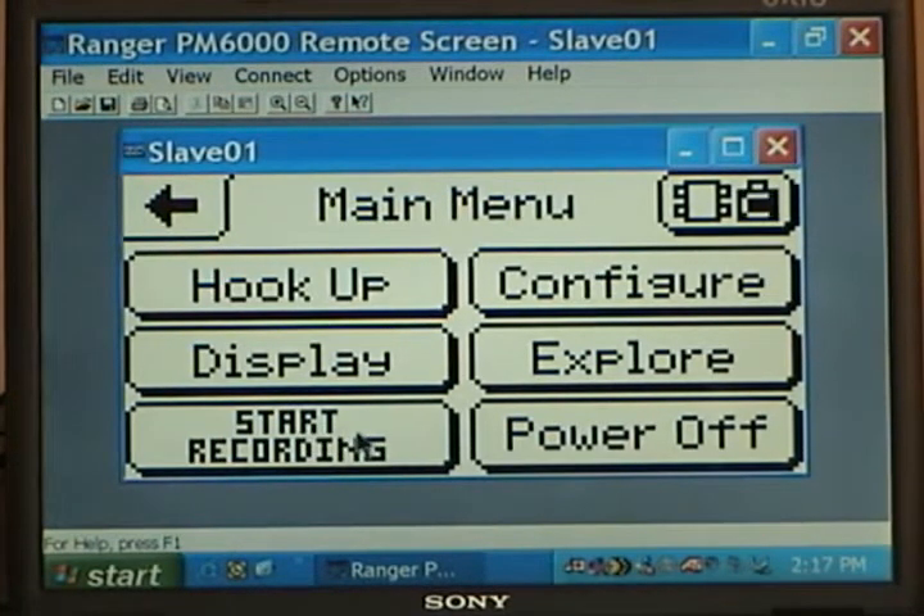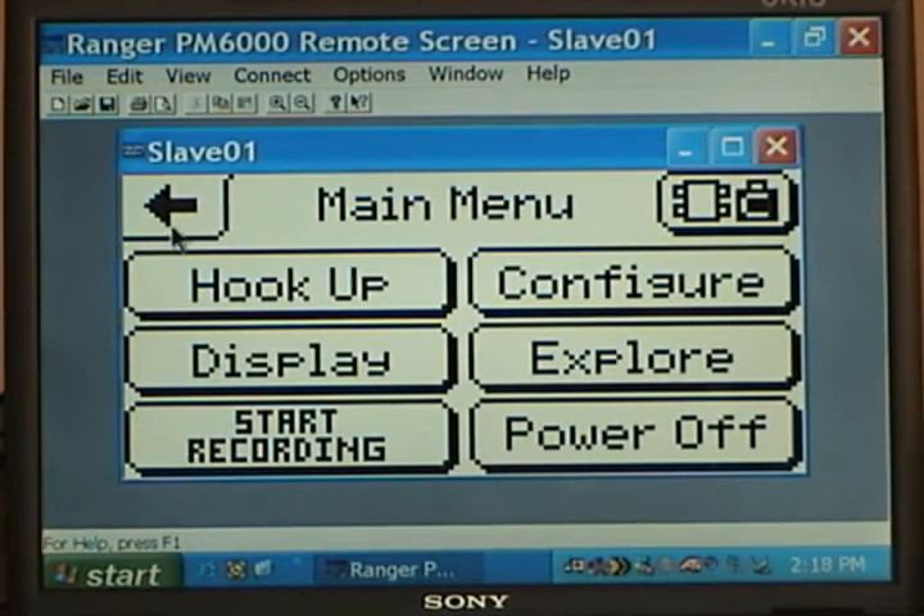The PM2000, PM3000, and PM6000 all use this same PMScreen program for configuration and the same Pronto program for data analysis and downloading across our entire family of products — the PM2000 meter socket logger, the PM3000 three-phase logger, and the PM6000 with waveform capture on the three-phase logger. They all use the same programs, and the better you know Windows, the easier the programs are to work with.